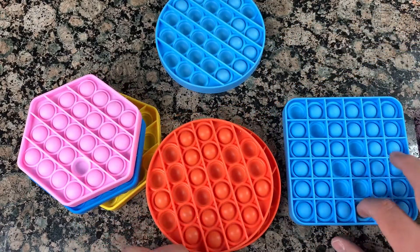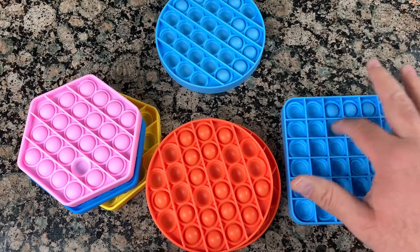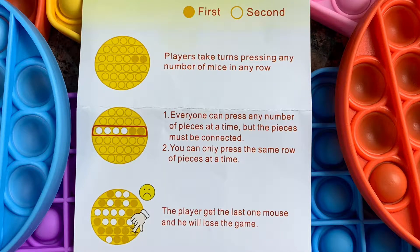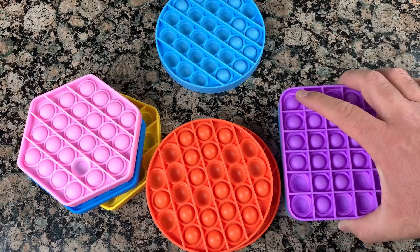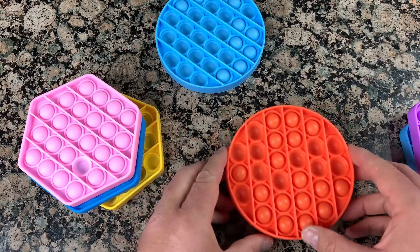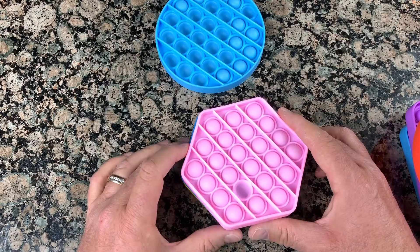I'll post a few more videos showing games my kids play with these and the competitions to see whoever finishes first. Please comment below and let me know what you think. I think the big one is good for your desk — it's kind of big but depends what you're looking for. You can play a longer game with it. The medium and the smallest size I got are also great options.